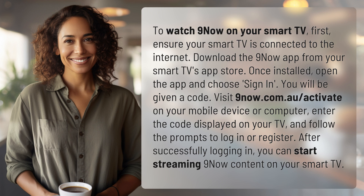After successfully logging in, you can start streaming 9Now content on your smart TV.